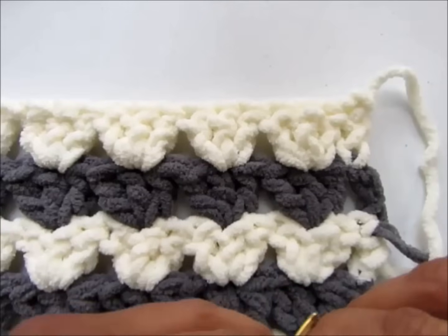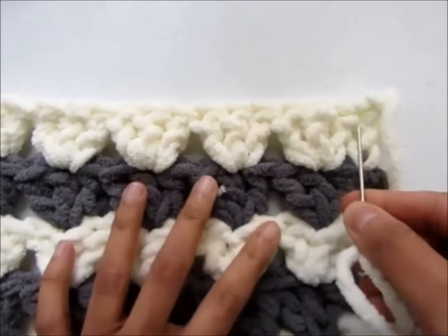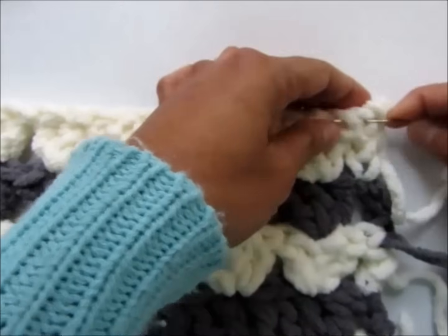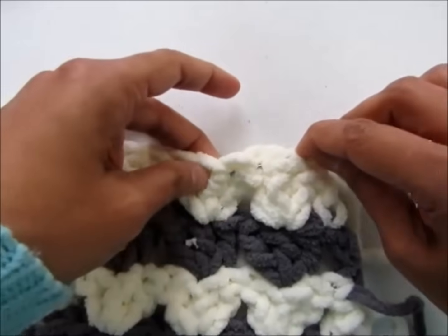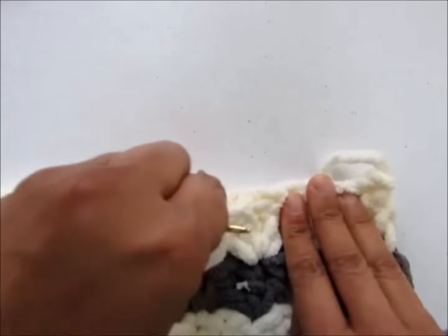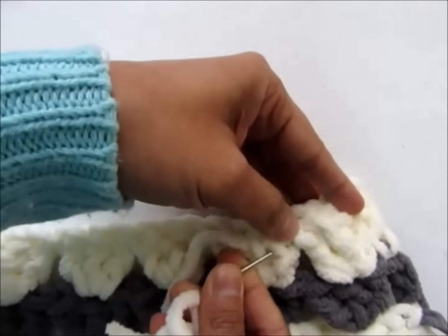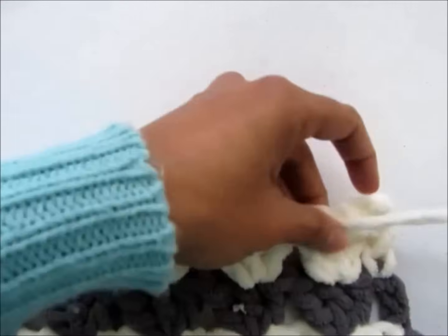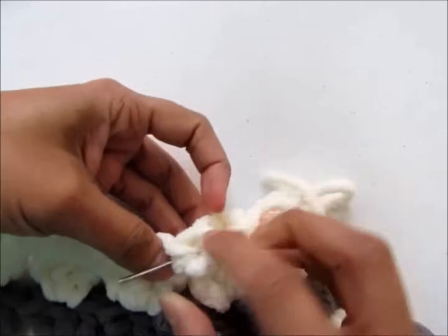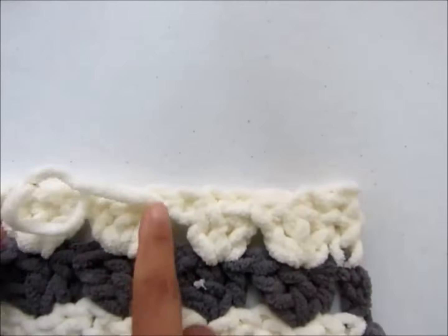Now I will show you how to weave in the ends once you finish your blanket. Thread a yarn needle with your tails and weave in across the top of the triangle. Don't go through the gaps as it will show — so go through the top of your triangle, in and out, in and out, and back through the same part. Back again, one more time. So that's woven in neatly.